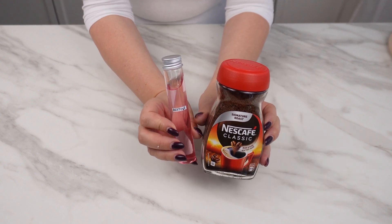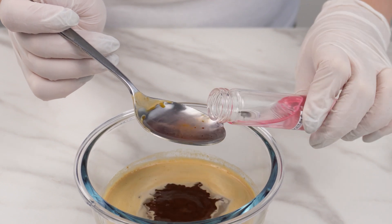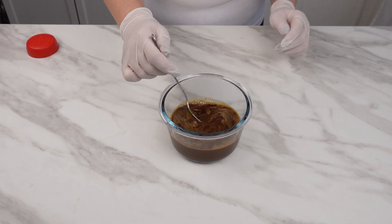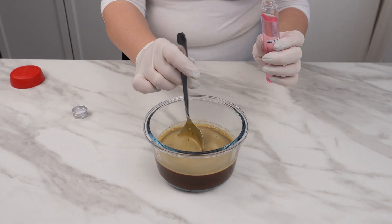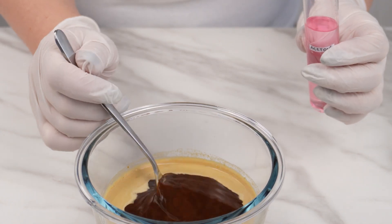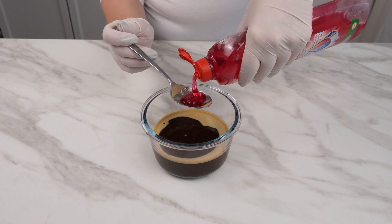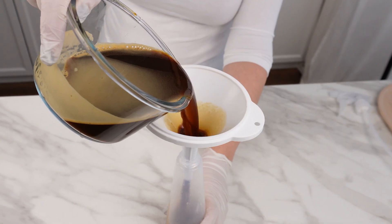I mixed acetone with coffee and surprised everyone with the result. To make this trick work, put 4 tablespoons of coffee in a bowl, add about 100 milliliters of water and mix. The next ingredient is acetone — a product used to remove and dissolve many organic substances. Just 2 tablespoons of acetone are enough to remove various stains, dissolve burnt fats, and effortlessly eliminate different spots. The final ingredient is dishwashing liquid — use 4 tablespoons and mix everything well. Pour the prepared mixture into a spray bottle.